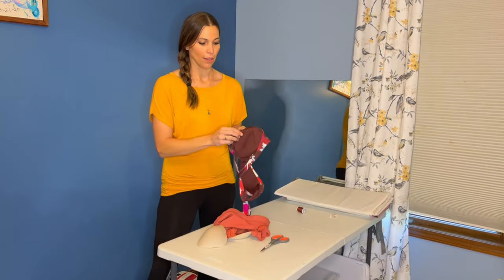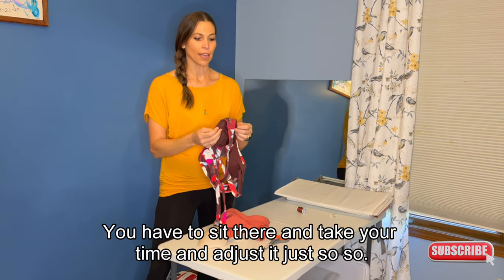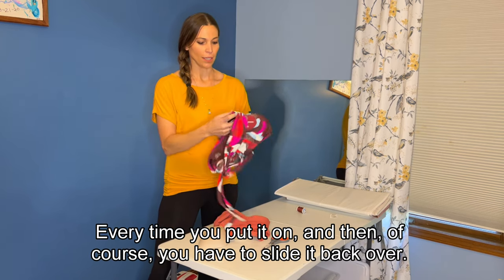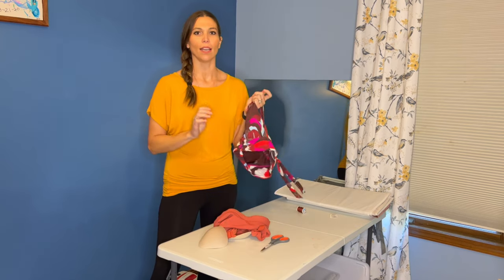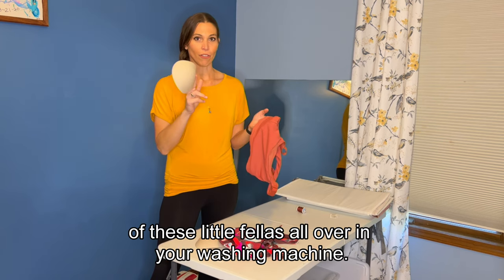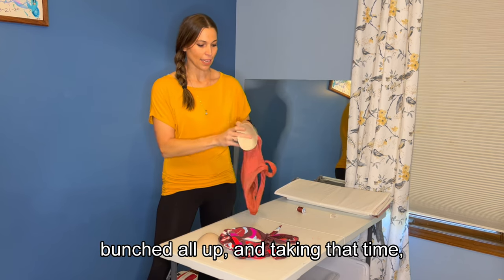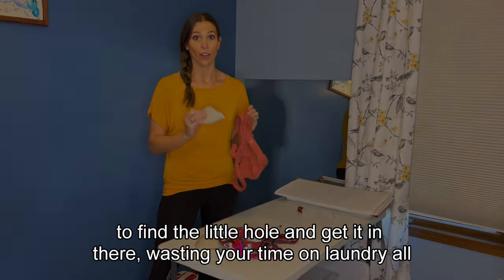First thing happens, they crunch all up, they get all funky in the front. You have to sit there and take your time and adjust it just so-so every time you put it on. And then of course you have to slide it back over your head — balls all up. It is a frustration that pretty much every woman knows of. So I'm going to show you a quick way to solve that problem of these little fellas floating all over in your washing machine, in your dryer, bunched all up, and taking that time to find the little hole and get it in there, wasting your time on laundry all the time.